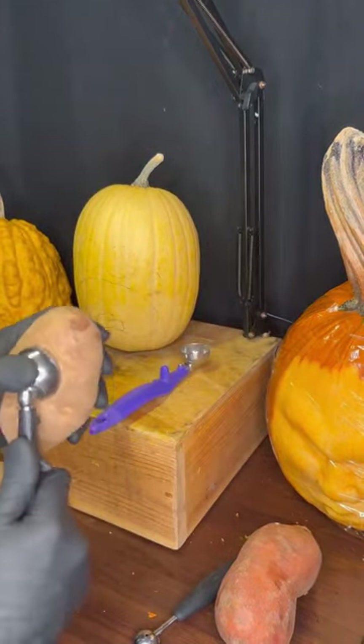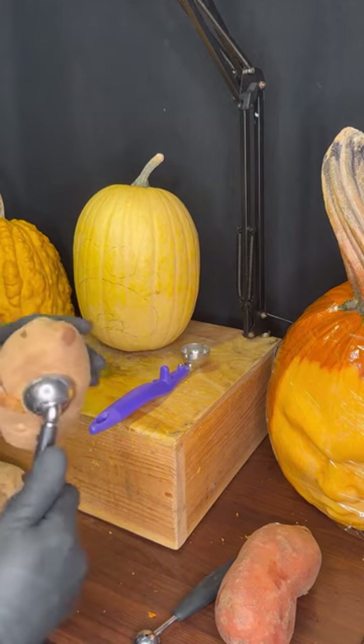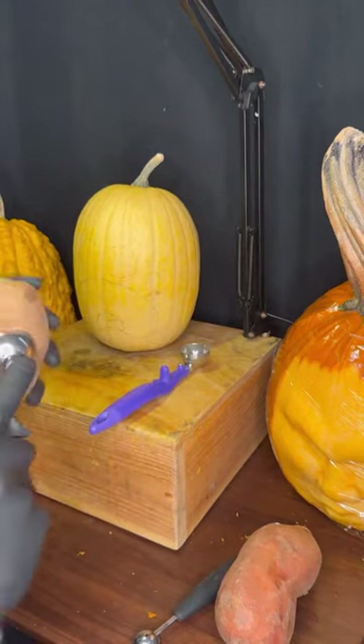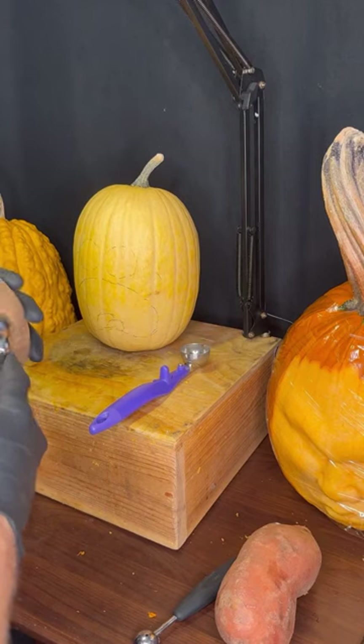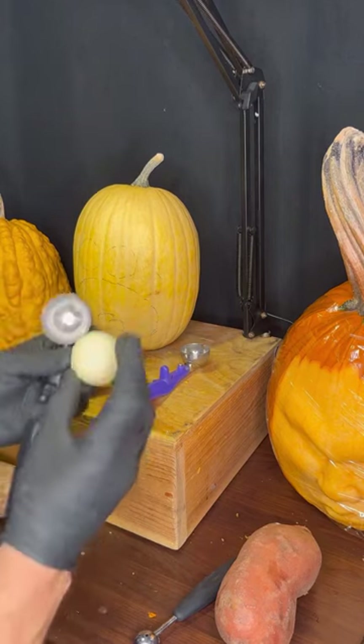I'm going to hold this tightly and just start to inch this in, sliding back and forth. The objective is to get into the front of the eyeball and make a clean cut, because the potato tends to snap. You don't get a full clean break — and you can see that break there. That's the potato eyeball.